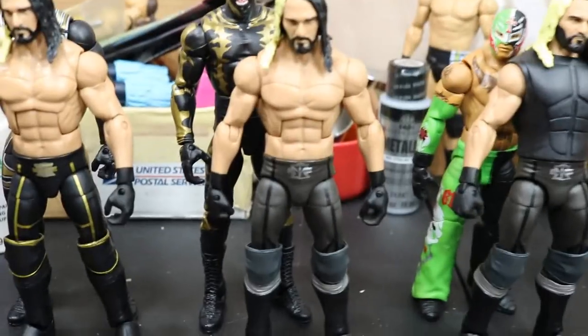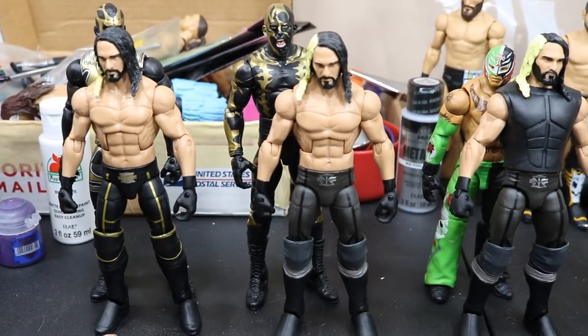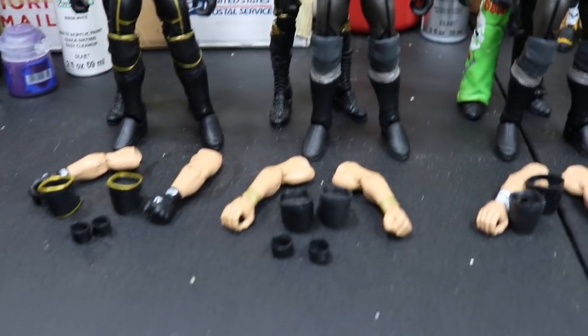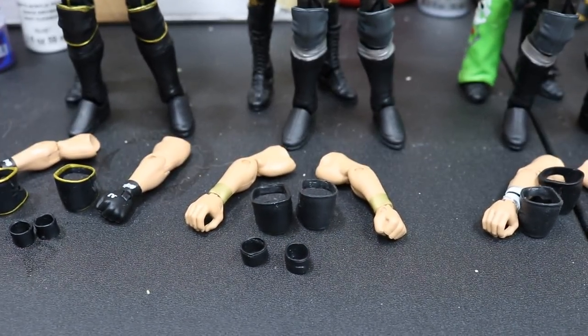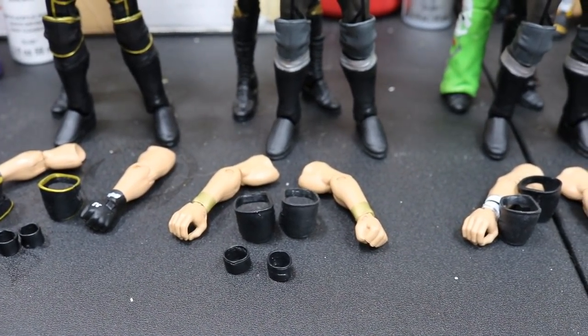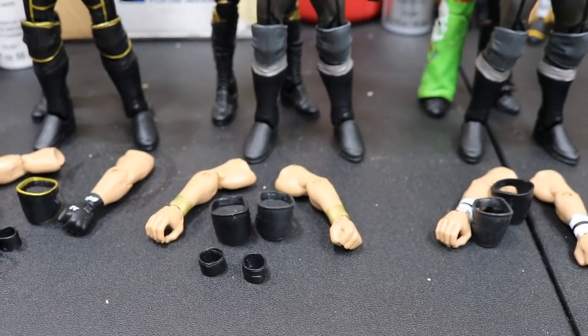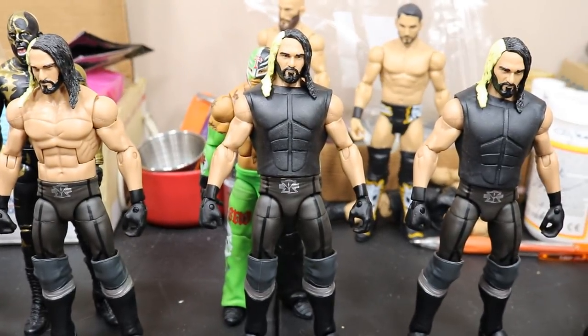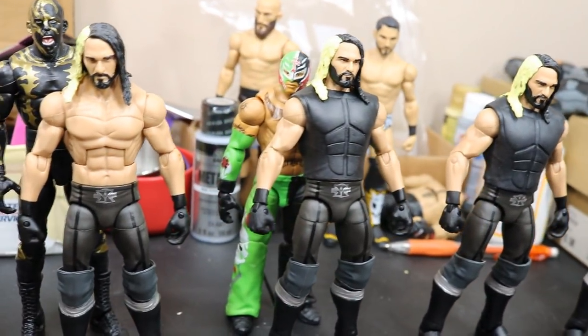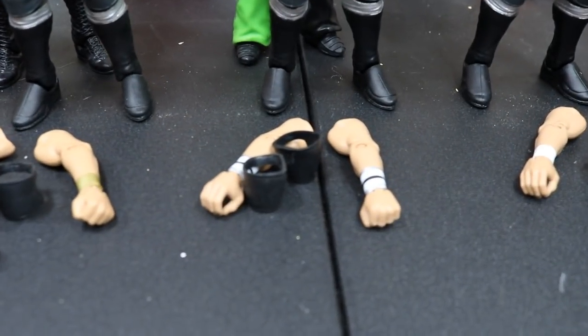Going over, we have an Elite 37 Seth Rollins, and we're going to be switching over some Gold Dust hands as well — the molded glove look. We have some Elite 57 Seth Rollins arms from our post-WrestleMania switch, so we have those arms left over that we're going to be switching the gloves and wristbands into there. Also got to switch the basic knee pads in. Over here we have another Elite 37 Seth Rollins, but we're going to be switching Rey Mysterio hands and wristbands into the Elite 45 Seth Rollins arms.